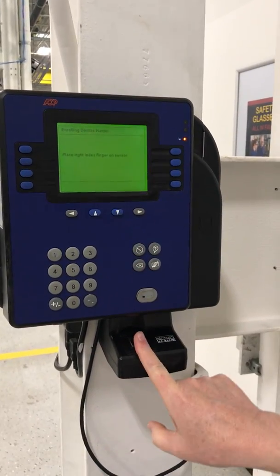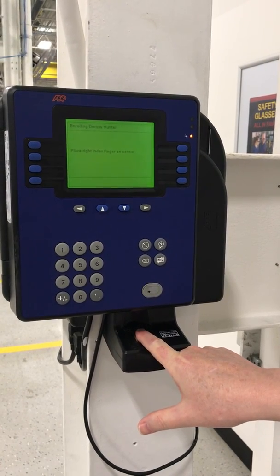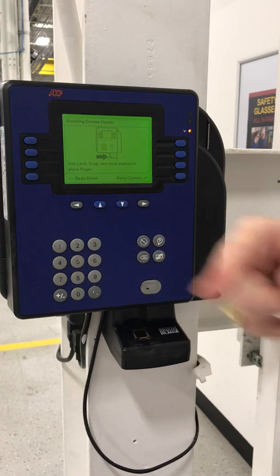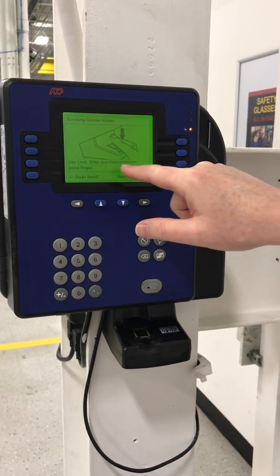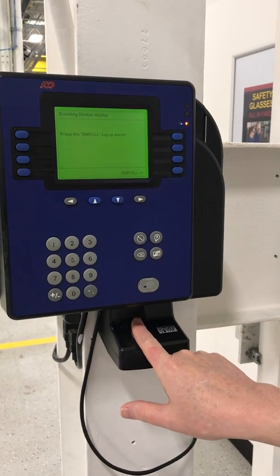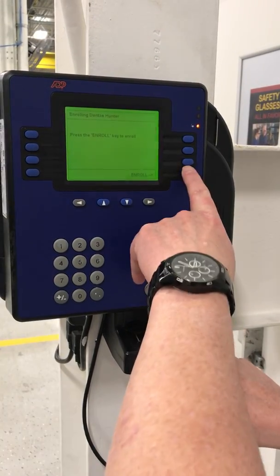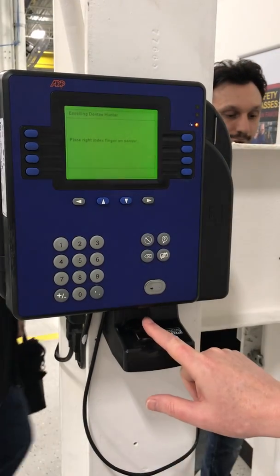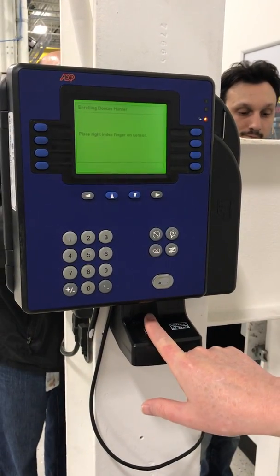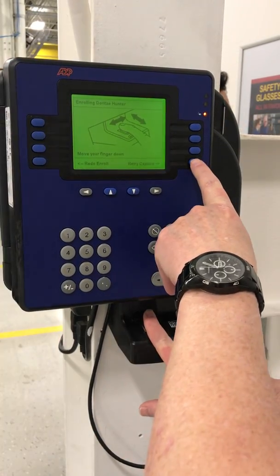You line it up on the groove here, press it down and hold it. I did it wrong because it says 'use lock, drop in the hole,' so we try again. It says 'place the finger on the sensor' — okay, boom — then 'move your finger down.'